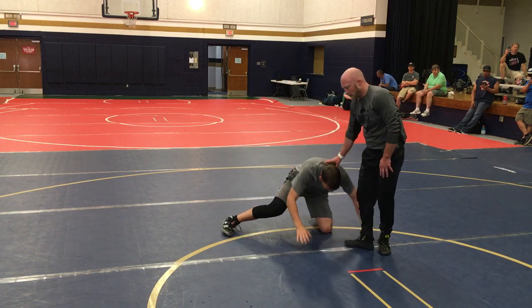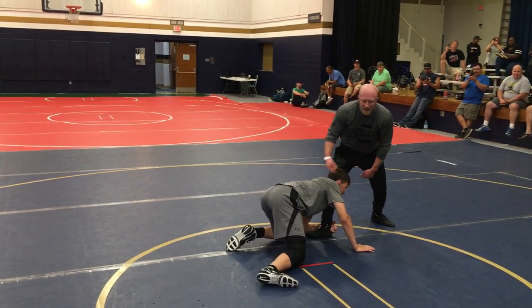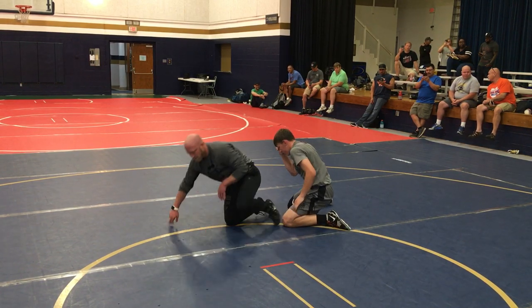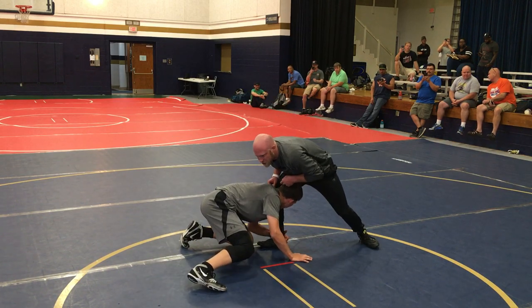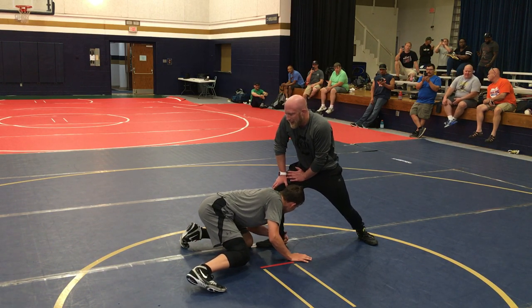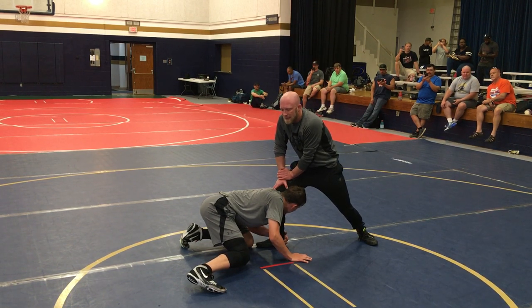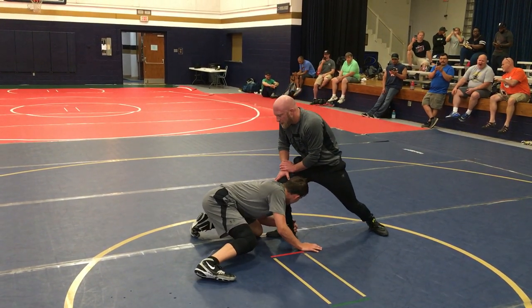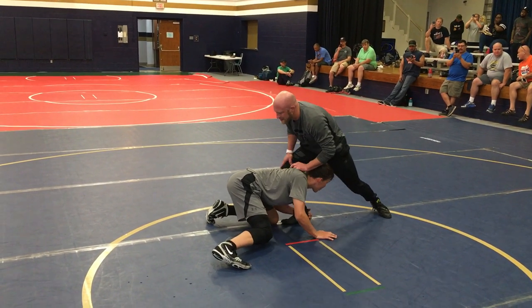Low single. He shoots that low single — he wants head on the inside of my knee, he's trying to circle and put me on my hip, cover my legs. First thing I've got to do is get weight on my foot. He hits that low single, I've got to get my chest over my knee. I've got his shoulder in the way, so I've got to get my knee outside his shoulder. I'm looking for that far ankle as I dive. We're going to break it down so everybody can get to this position. Then I'm going to jam, and then I'm going to slide — see how my knee's sliding outside his shoulder?